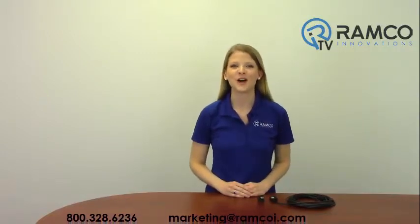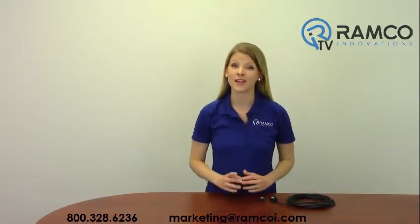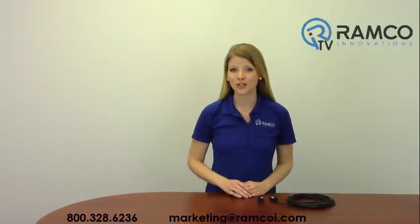For additional information on the SI-MAG magnet style non-contact safety interlock switches from Banner Engineering, give us a call. Our safety specialist would be happy to answer any questions you may have. Be sure to check out Ramco TV on YouTube to see additional product videos and demonstrations. Don't forget to subscribe, and we'll see you next time on Ramco TV.